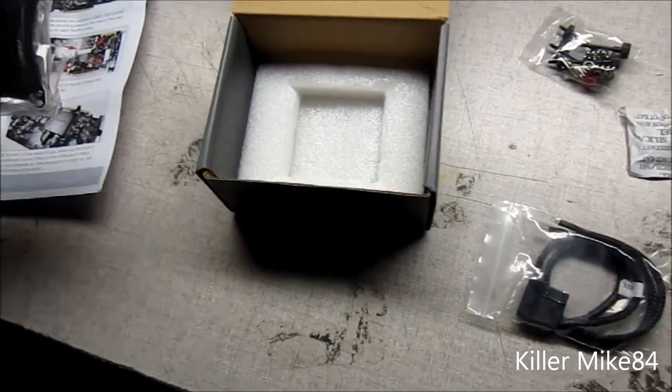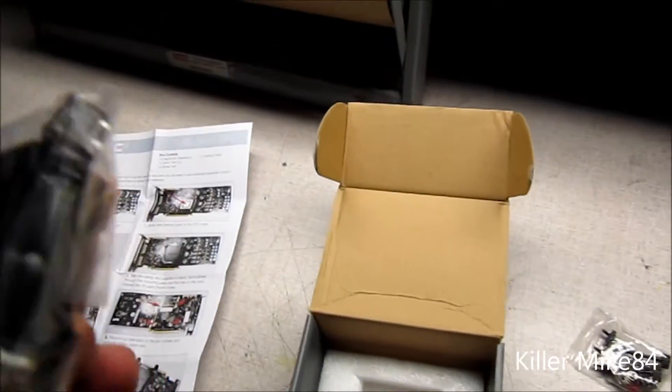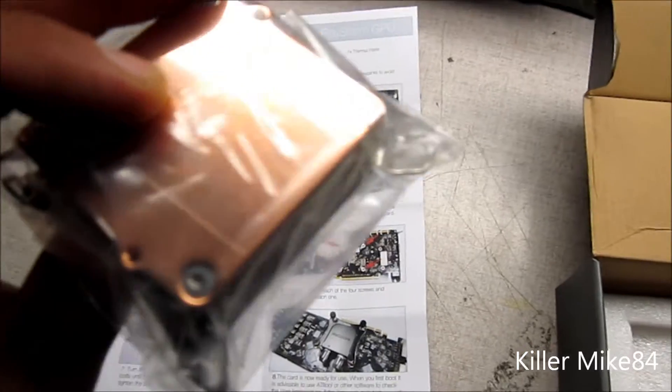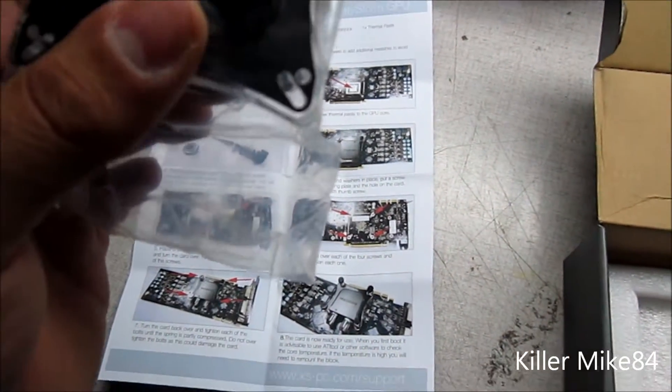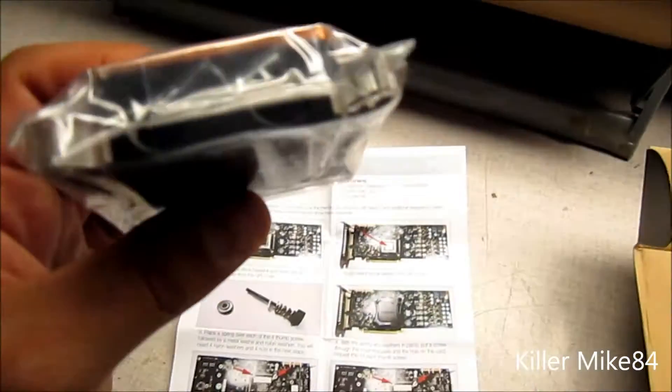I'll show you this — pretty much it's all one unit. I'm not going to open it because there's no need for that. I'll just show you what's inside of it, and it's just a small — it looks a lot smaller than I thought it would look like.